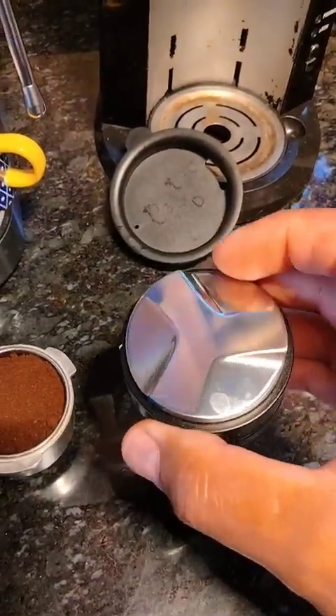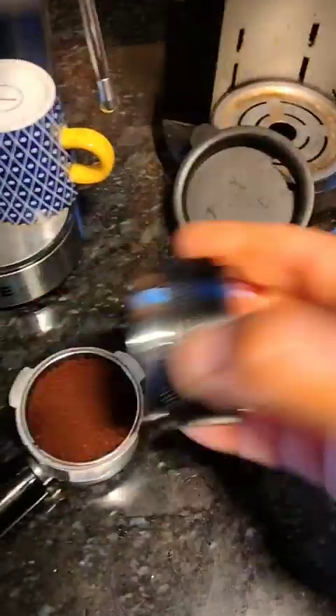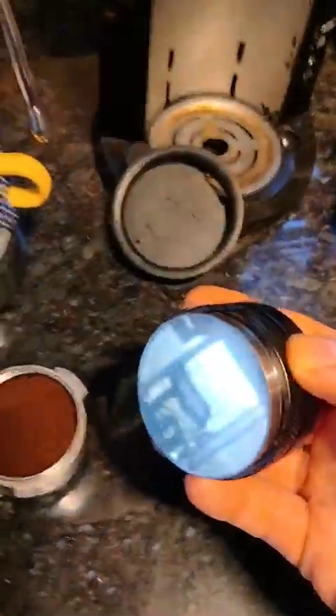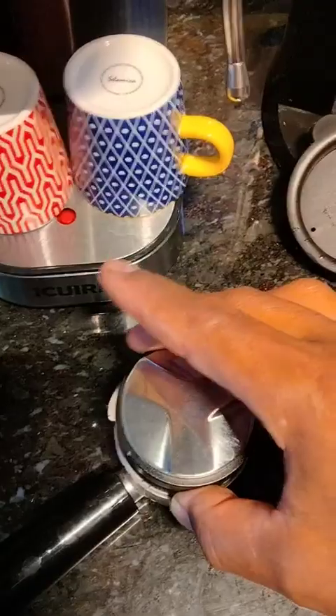I'm not sure what this part is for — I think it's for leveling or something. I watched a video on it, and I just use this flat part here. I put it over the portafilter and it fits right on — it's great.